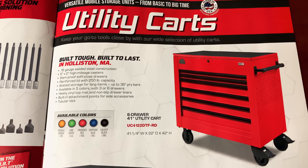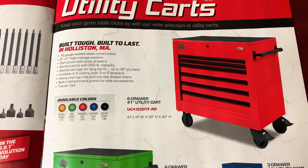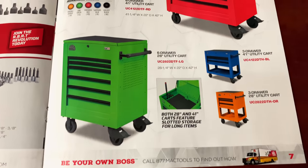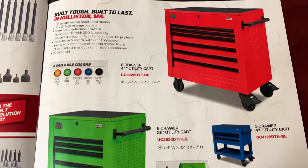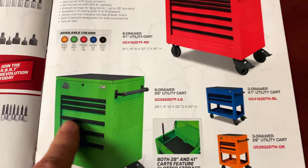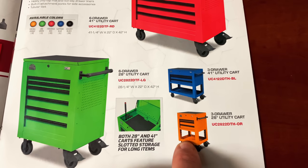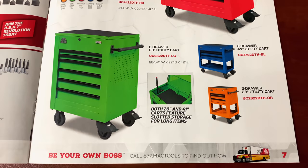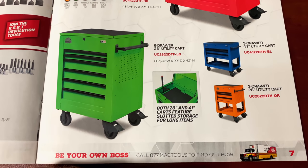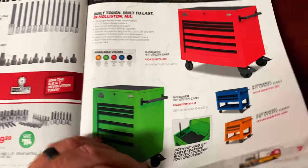And their utility carts — built tough, built to last in Holliston, Massachusetts. There's the part number, and of course no prices — you'll have to talk to your Mac dealer to find out the prices on those. That's a 41 and a quarter inch one, 28 and a quarter, a 41-inch three-drawer utility, and a 28-inch utility cart. It talks about the slots for your pry bars inside when you lift up the lid, and it's got the slot system on the side for accessories. Pretty nice looking carts.